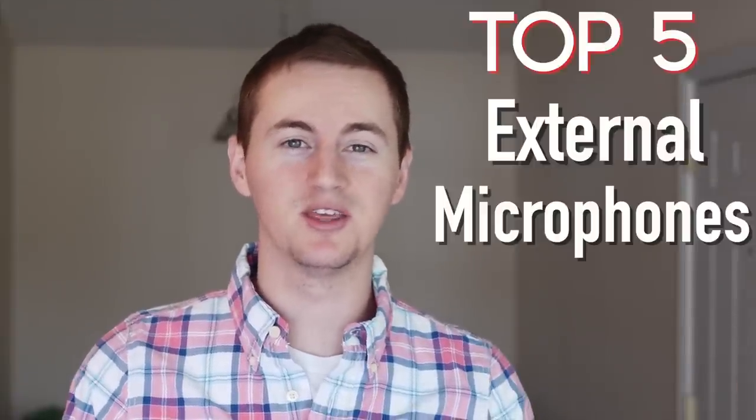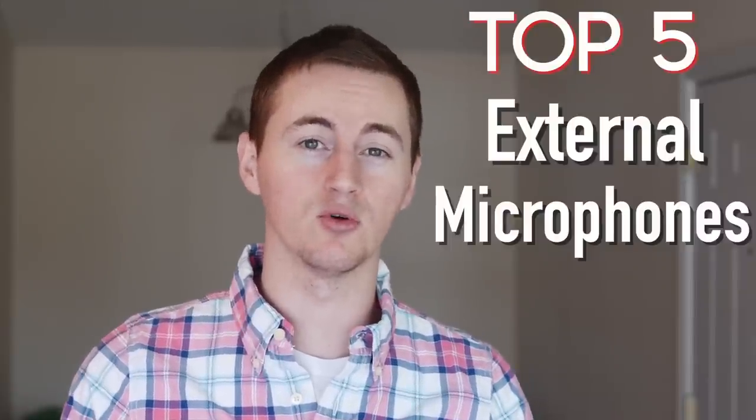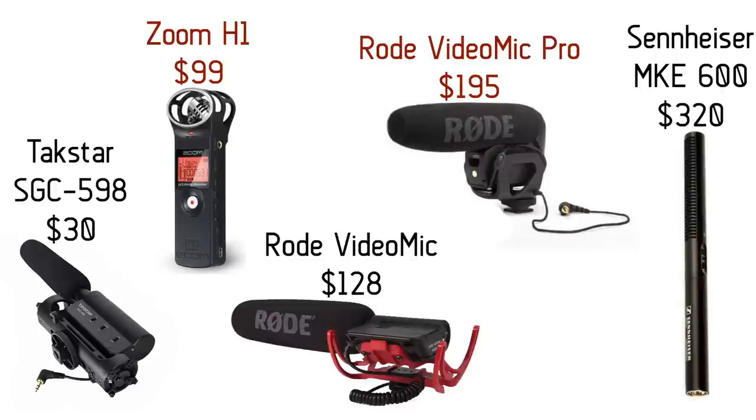USB microphones are great for screencasts or voiceover commentary, but what about getting good quality audio when you're actually filming with a camera? We all know that built-in microphones on almost all cameras pretty much suck. So these are my top 5 recommendations for the best external microphone for your camera or DSLR, from cheapest to most expensive: the Takstar SGC-598 shotgun mic, the Zoom H1 portable recorder, the Rode Video Mic, the Rode Video Mic Pro, and the Sennheiser MKE-600 shotgun mic.